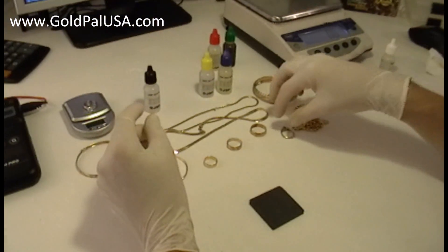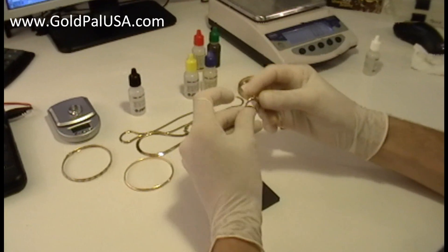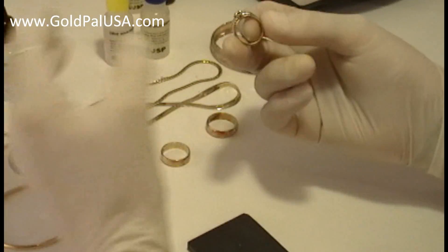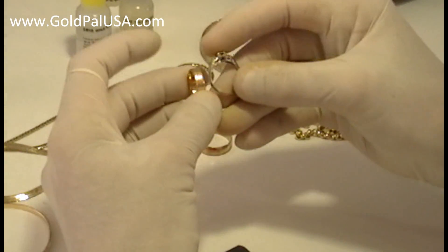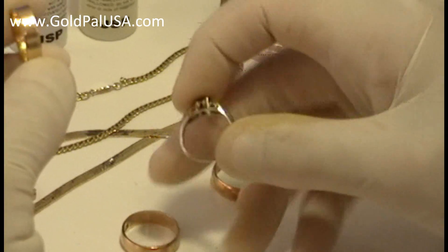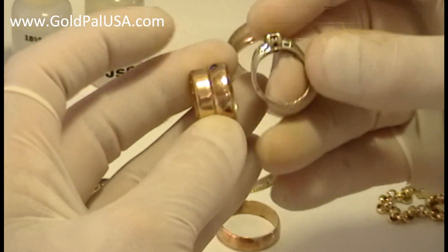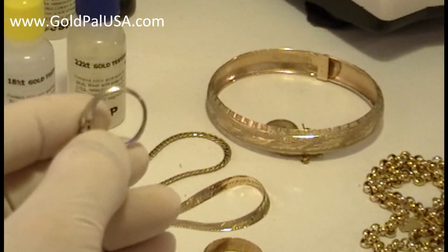Now we're going to try something you may come across once in a while — white gold. This is actually gold, although it looks like silver, especially when you compare it to yellow or red gold. This is yellow gold, this is red gold, and this looks pretty white. Many times you wouldn't say this is gold.